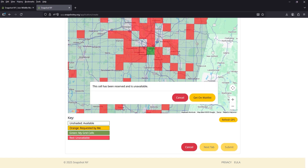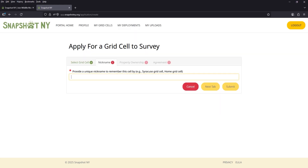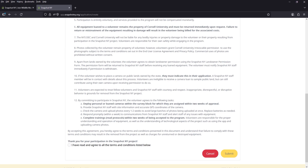If the grid cell you want is taken, you will be prompted to apply to the waitlist. If the current volunteer can no longer participate, you will be contacted about setting up a camera in that grid cell. After you have successfully requested your grid cell, it will prompt you to fill out information about the property you're setting your camera on. In this process, you will be asked if you want to be considered for a camera loan. If you select yes, you'll be asked to provide an address so we can ship the camera loan materials directly to your door. A Snapshot New York team member will review and approve or deny your application. Once all your information is filled out, click Submit.